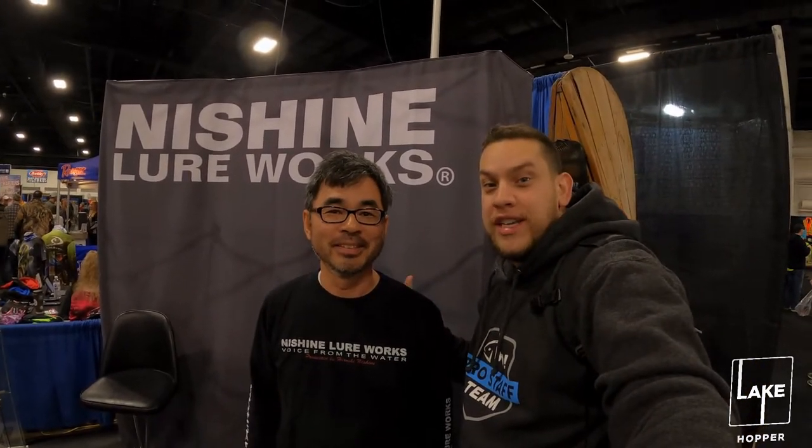I'm at the Nishine booth here, and the creator of these awesome lures is going to explain a little more about them. I'm Hiroshi Nishine from Nishine Lure Works. We're located in St. Catharines, Ontario — we're actually a local company.